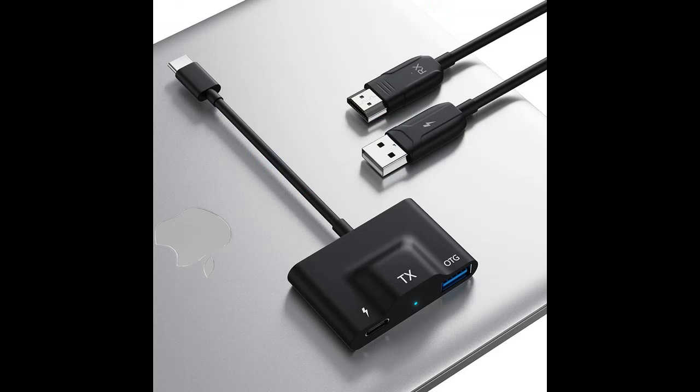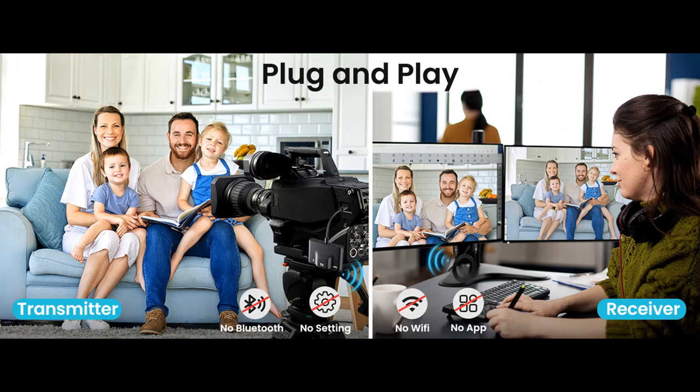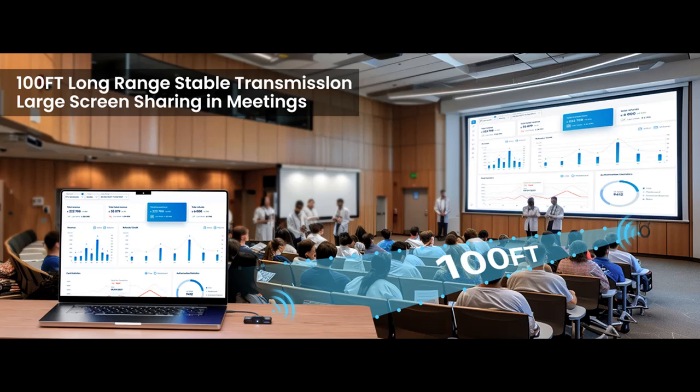Widely compatible with many devices, the transmitter is compatible with computers, iPhones, iPads, MacBook, Microsoft Surface, Dell XPS, Chromebook, iPad Pro/Air, and Samsung Galaxy/iPhone 15 series. The receiver is suitable for televisions, monitors, and projectors. Compatible with all iOS, Android, macOS, and Windows systems. Note: ensure your device's USB-C port supports video output.